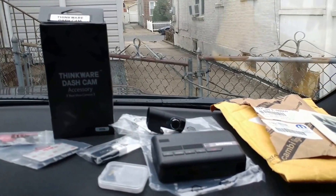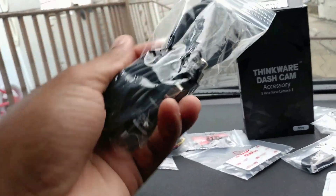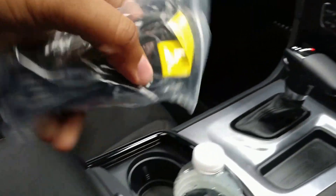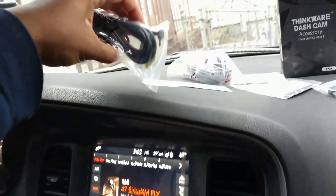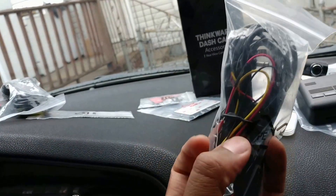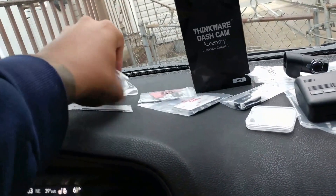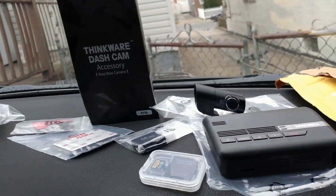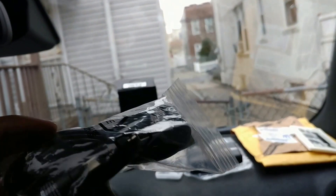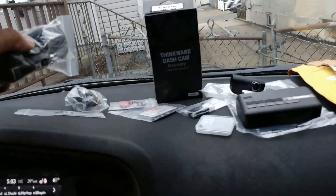I know I can trust them not to mess anything up. Instead of using the regular plug-and-play into my always-on port, I'm going the hardwire route, which taps into the fuse box. If you just plug and play, you can't get the parking feature. But with the hardwire option, you get the full effect of every option on the camera. I'll probably go that route — I want it to look clean, not tacky.